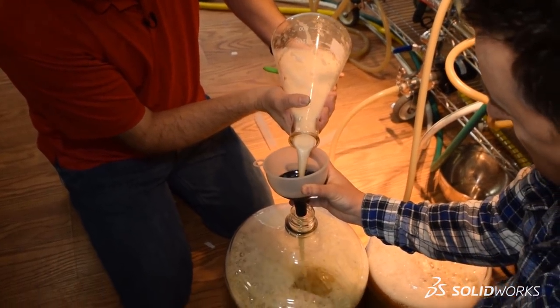We've been quite patient waiting for our wort to drop down to the appropriate temperature, at which point we were finally able to pitch the yeast. Now that those steps are complete, there's one more tedious task we need to do before we finish up our brew day — and that's clean everything up.